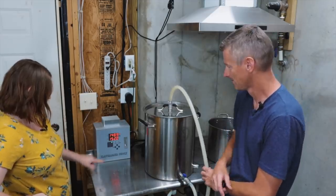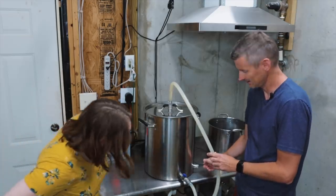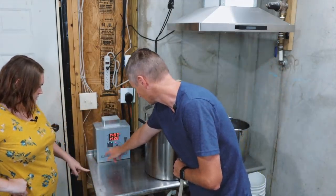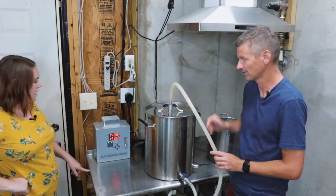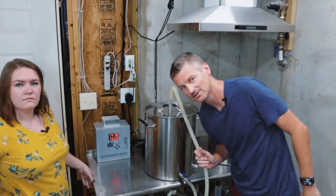So what do these numbers mean? This top number here is the temperature in the mash. I've got a thermometer here that's measuring that. And then this is the temperature that we want to get it to. So if I turn the heat on, I want to heat this up to 152 Fahrenheit. So mash at 152 Fahrenheit.